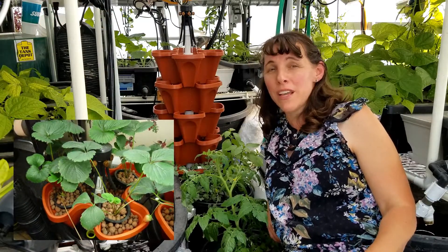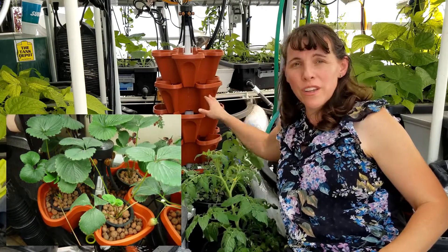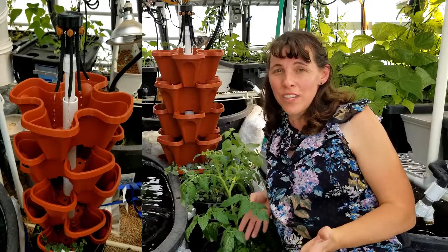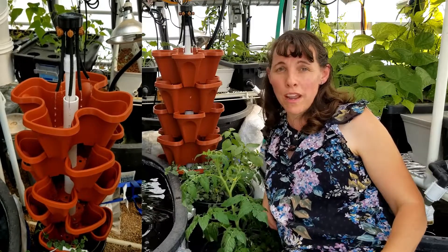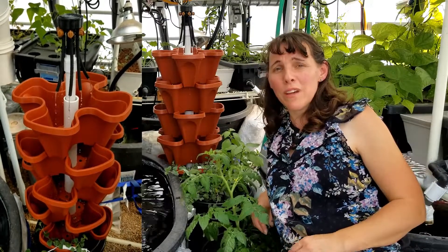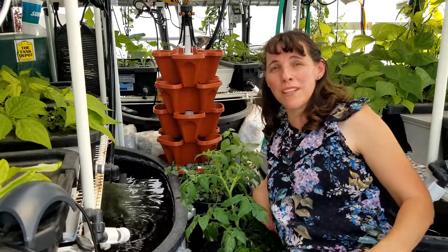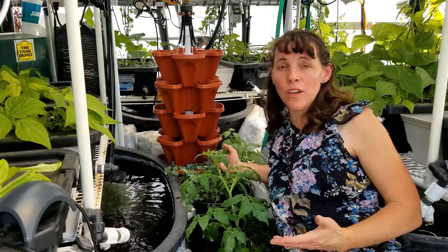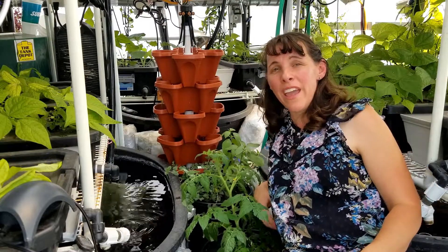Strawberries are more temperamental because they're more prone to root rot. I typically only grow them for two or three months and then put them out in my garden, because strawberries need that winter break where it's 50 degrees or below to give those plants a rest. It's harder to provide that in my indoor hydro tower, and because the roots are more temperamental I usually get about two or three months before root rot issues start. I do talk about how to set it up if you're growing strawberries and what to watch out for with root rot.